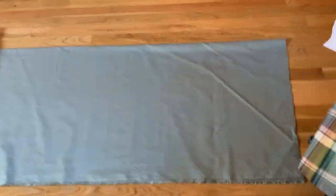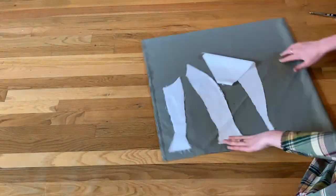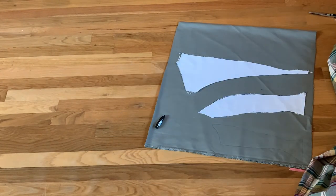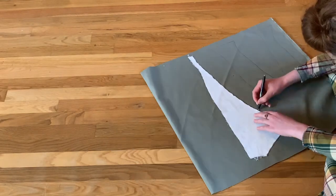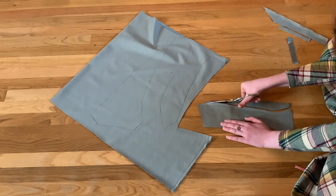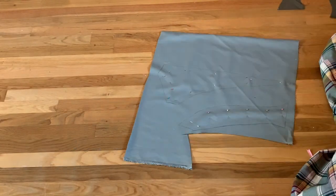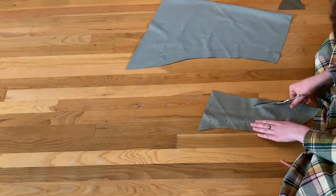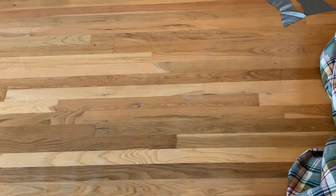The first step was to cut out the back using my standard bodice pattern, which is the 1896 plain bodice from Truly Victorian. I have gotten the back cut out — that's the outer fabric; I haven't cut out the lining yet.